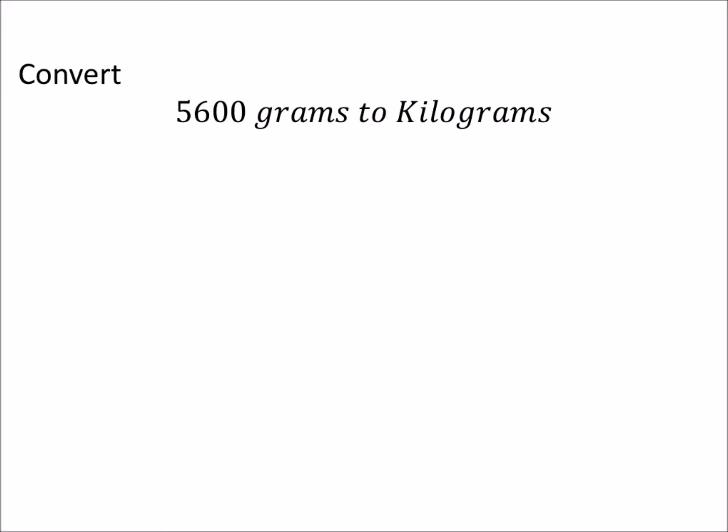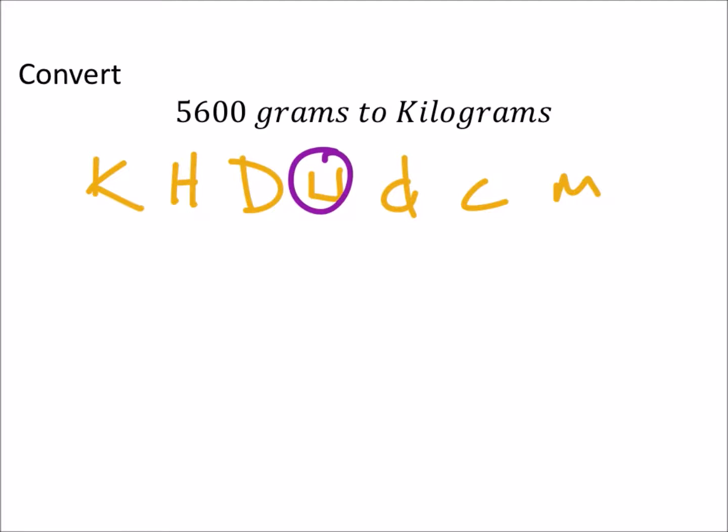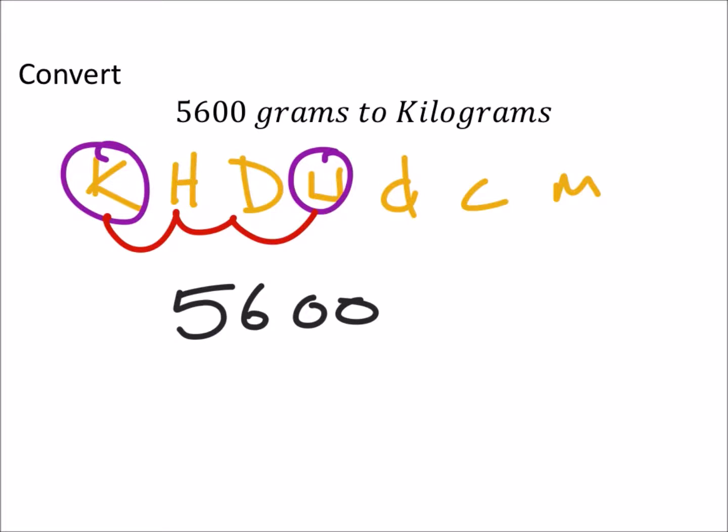5600 grams to kilograms. Using the mnemonic 'King Henry doesn't usually drink chocolate milk,' we can identify the units. We're going from grams to kilograms, which means we move the decimal three places. For 5600, the decimal starts after the last zero in the ones position. Moving it one, two, three places gives us 5.6 kilograms.